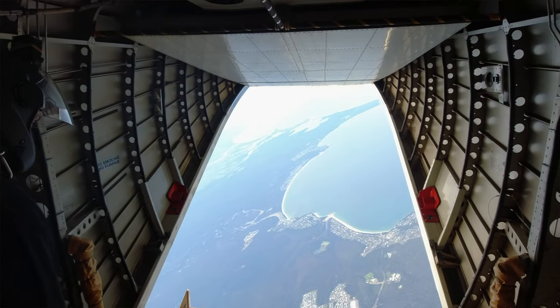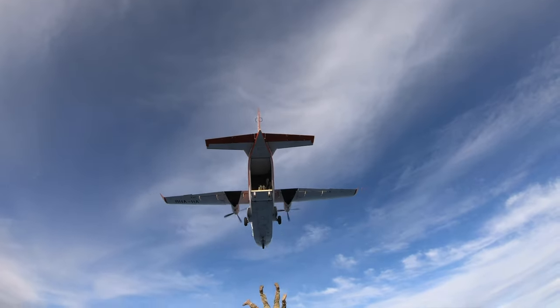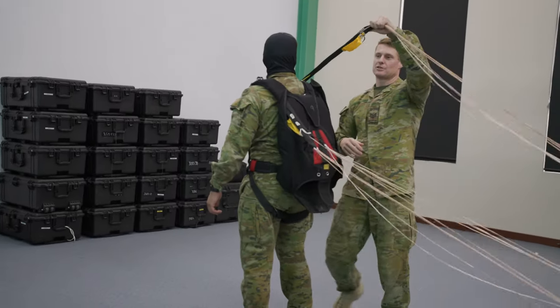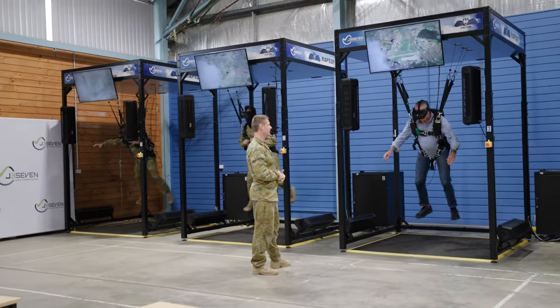This is a new series of videos we're producing to show you the real behind the scenes of the Australian Army. Today we're here in Jervis Bay at the Australian Defence Force Parachute School, where we're going to show you how parachutes are rigged, then strap that parachute onto a TV presenter, send them up 13,000 feet and see if it opens. Let's go take a look.